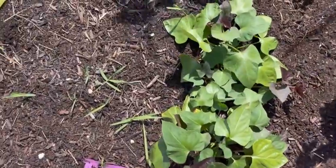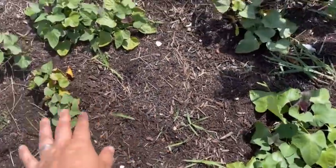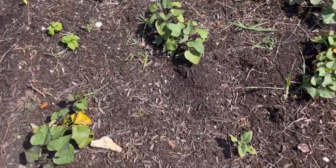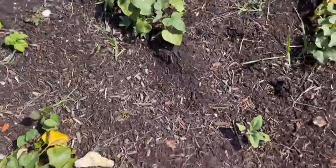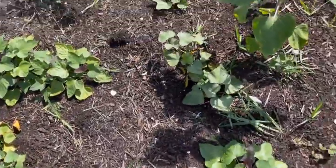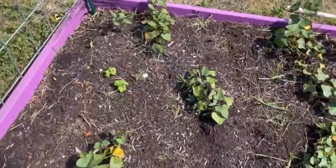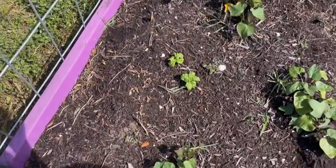In this bed I have purple sweet potatoes and orange au regard sweet potatoes all throughout. There are a few sunflowers — there's a taller one — and then I'll have a couple of lettuce leaf basil here too.